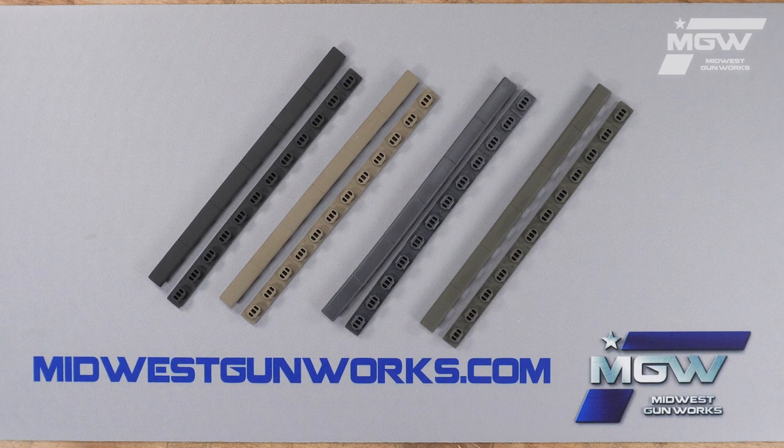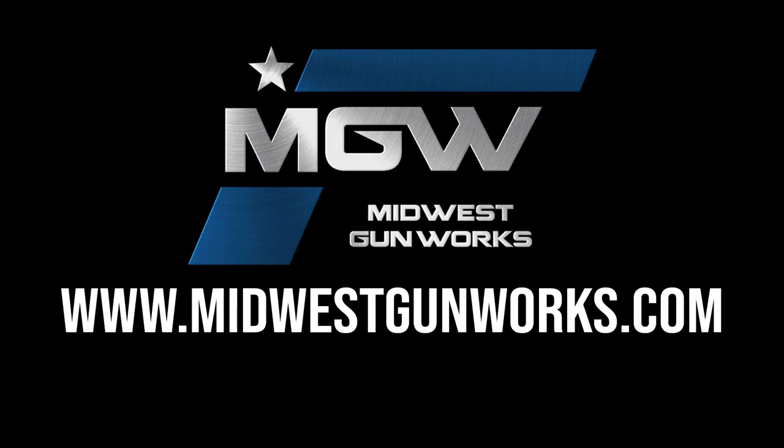You can find these covers and other Magpul products by visiting our website midwestgunworks.com.